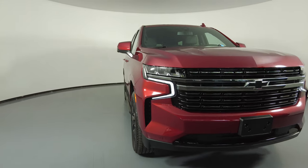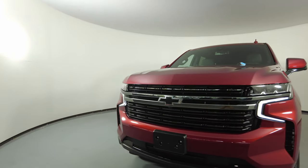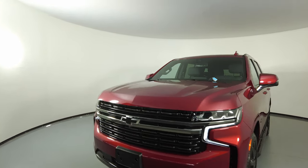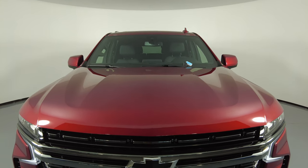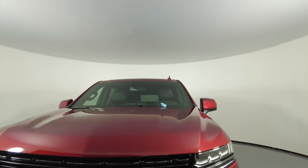First, we'll be going panel by panel. We're going to start with the front bumper — perfect. Let's take a look at the hood of the car. Excellent. I'm not seeing any paint chips or scratches at all.